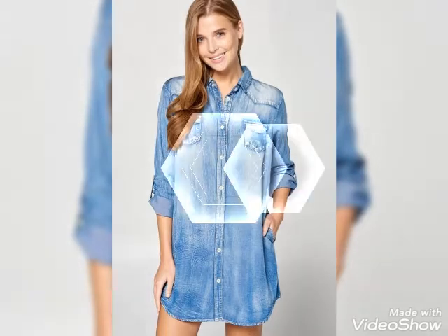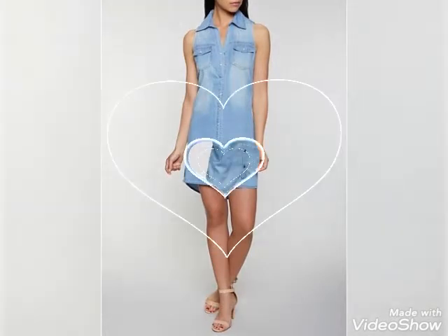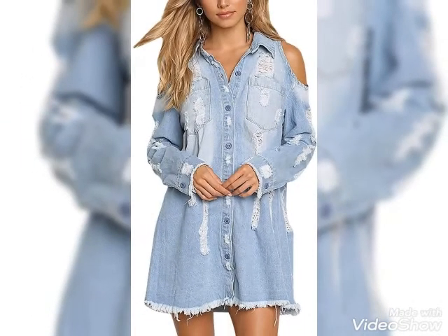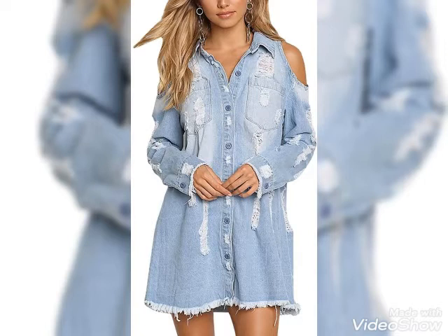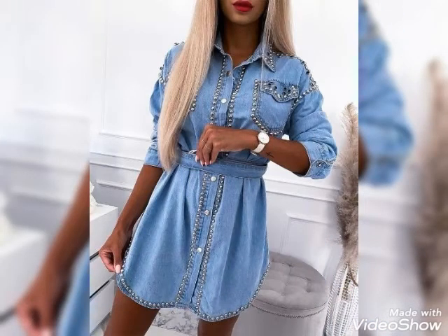So viewers, watch the video till the end and you'll get many amazing designs and ideas. The colors of denim are really attractive. You guys will watch women's wear color designs — sleeveless collection, half sleeves, as well as full-length sleeves, with different types of beautiful designs. All are loose style, beautiful shirts collection, diamond style as well.